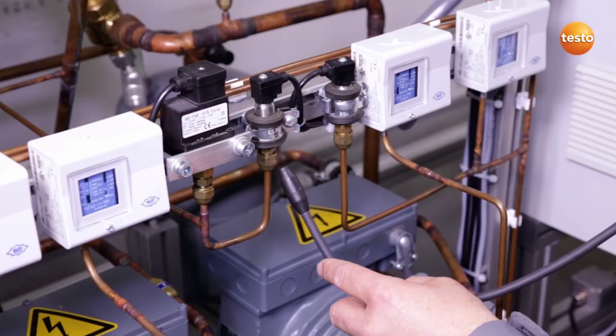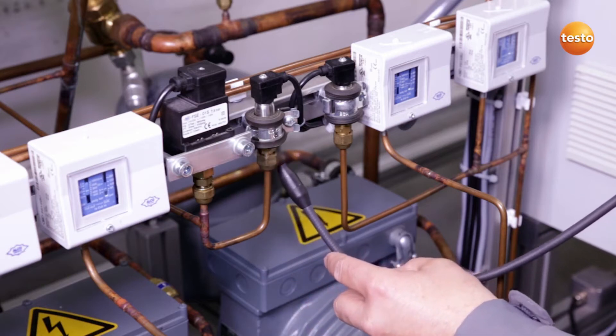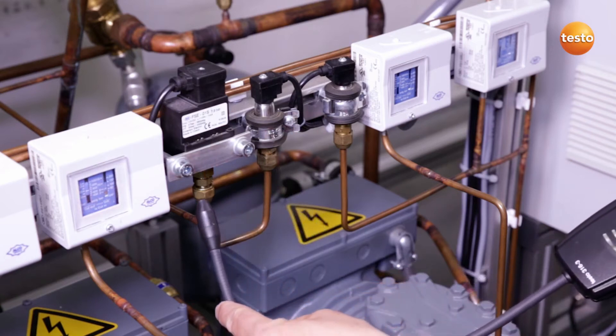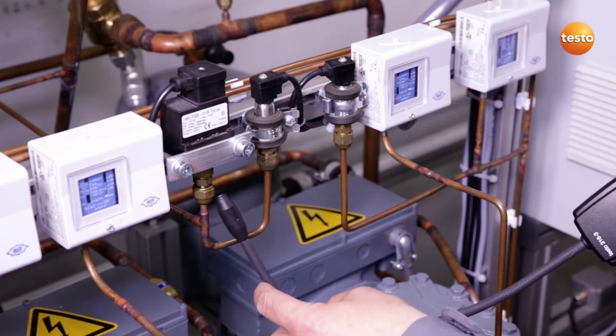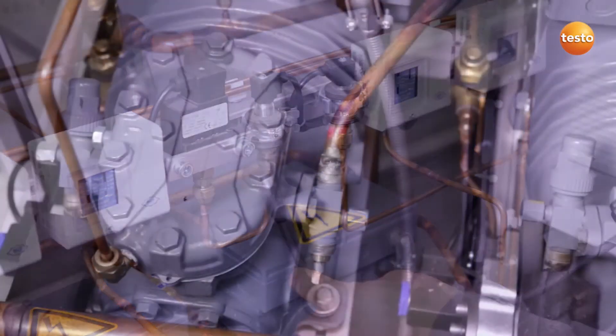Pipes which don't have refrigerant flowing through them permanently are also a potential source of leaks. Here again, I move the sensor slowly and uniformly past the flare fittings. Here too, everything is tight.